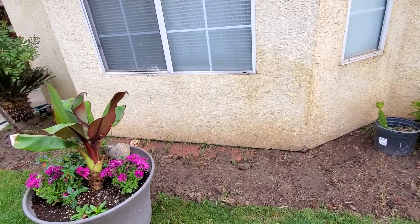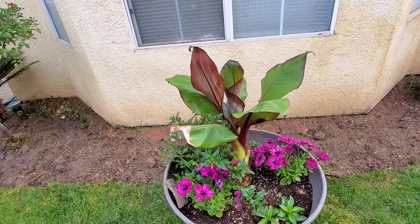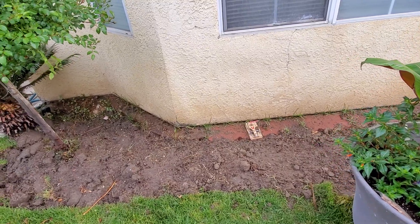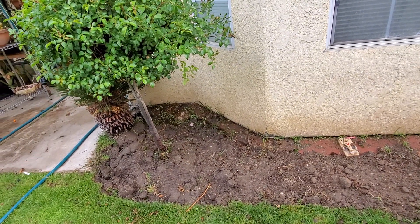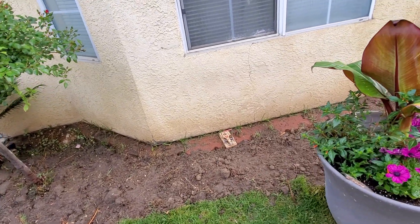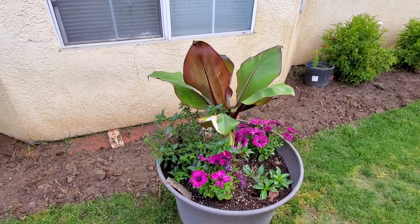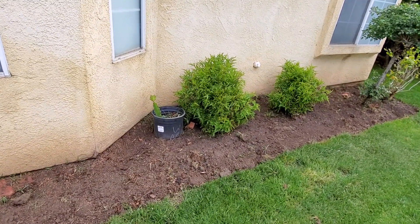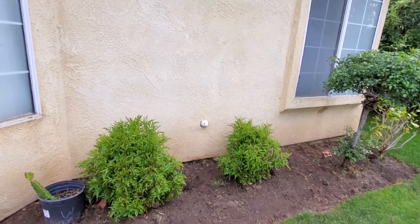I have one banana plant — it doesn't give roots, it's just for decoration. And look at this: I continue to dig my plot all the way down there. I don't know how many meters this is, but I'm sure it's going to be very good when I put some African daisy.